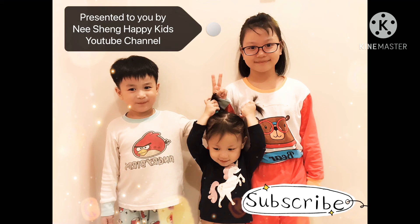Thanks for watching this video. I hope you like it. Please remember to like and subscribe to our channel. I'll see you in my next video. Bye bye.